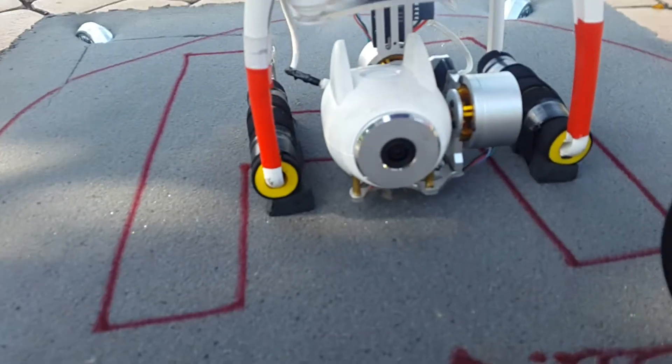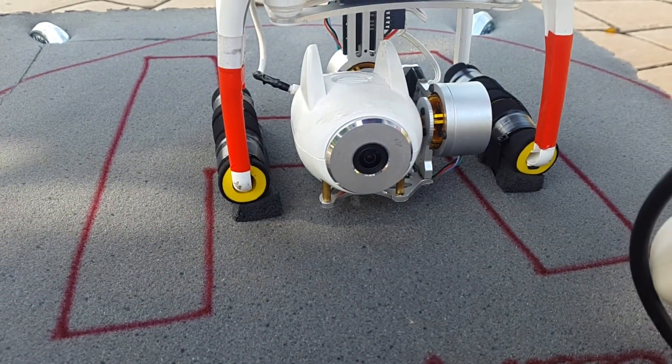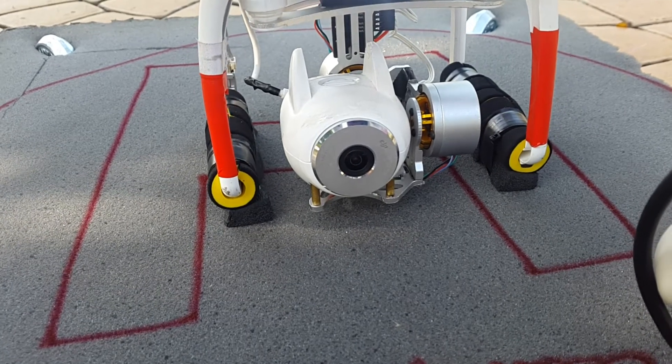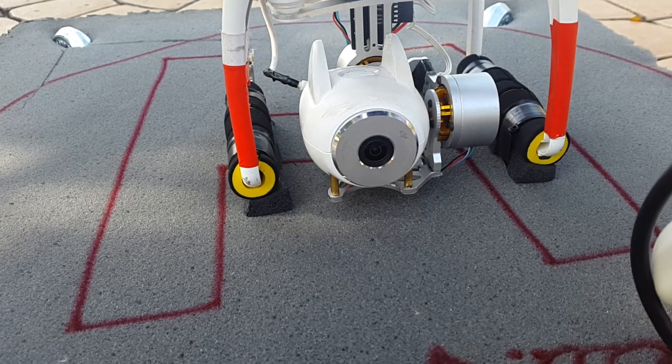That's the China gimbal from Goodlucky — something like that — the China gimbal. You can get it on eBay or anywhere.